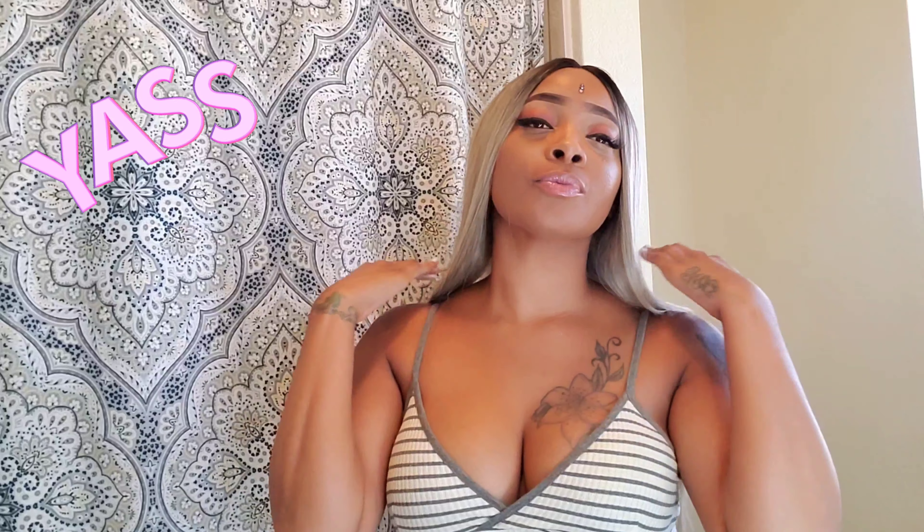I am about 5'10" and some change, so you can see it falls just right at my lower back. Let me know in the comments what y'all think about this wig, or if you have another recommendation from the Essentials line by Janet Collection, because I definitely plan to try out a few more that they have.